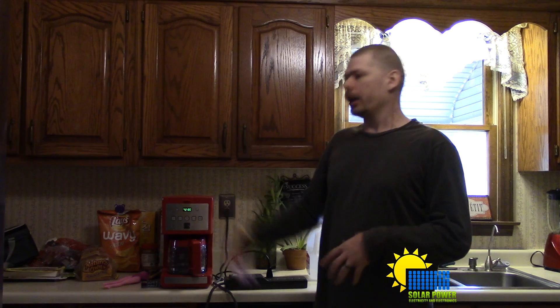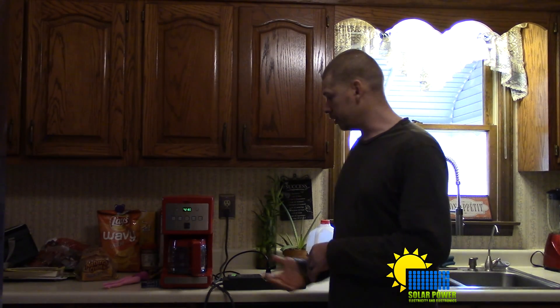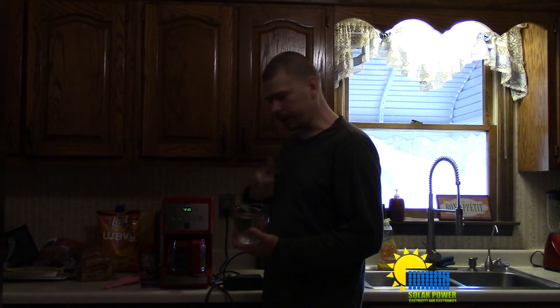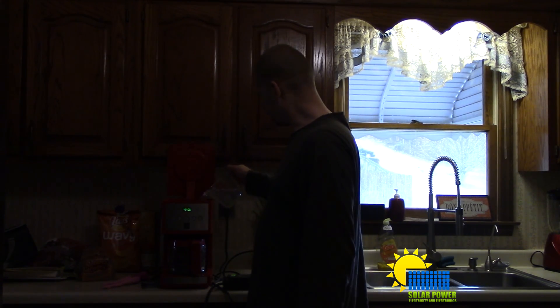I've got a kilowatt meter right here that shows us how much power we're going to consume. I typically drink about two cups of coffee, so I've got two cups of water right here and I'm just going to pour it in the back.